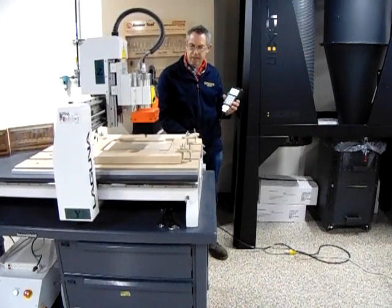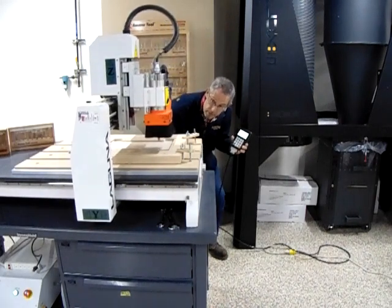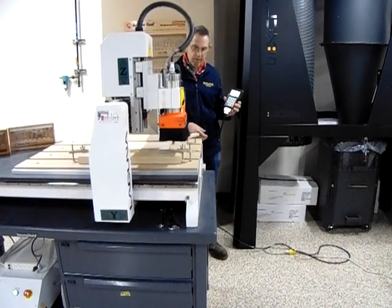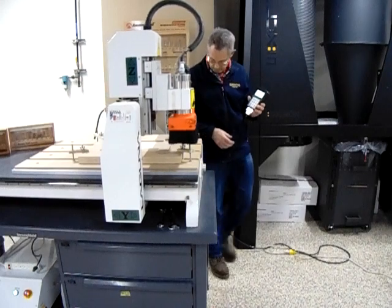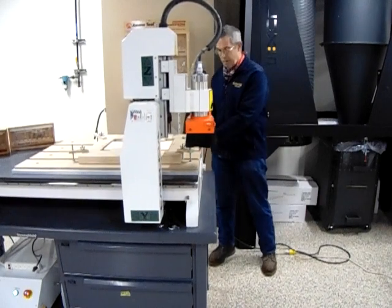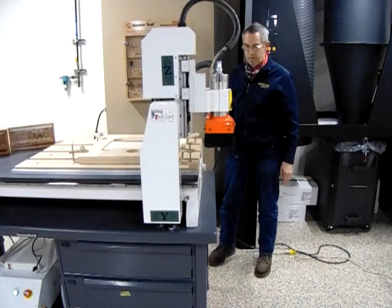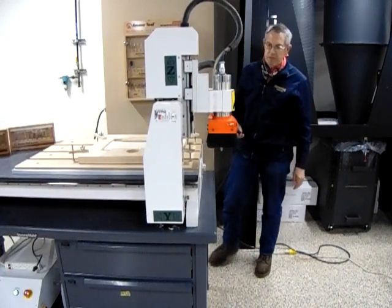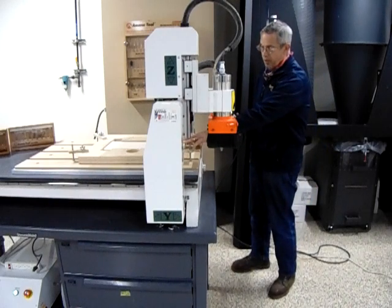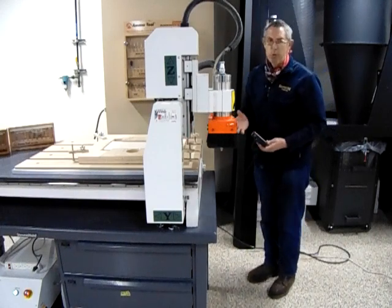We'll watch carefully to make sure it's not going to hit the clamp, and it looks like we should be clear. Our machine is now at its home position. We have a fixture on here that we're going to put our coaster boards in, and we need to do a tool change.